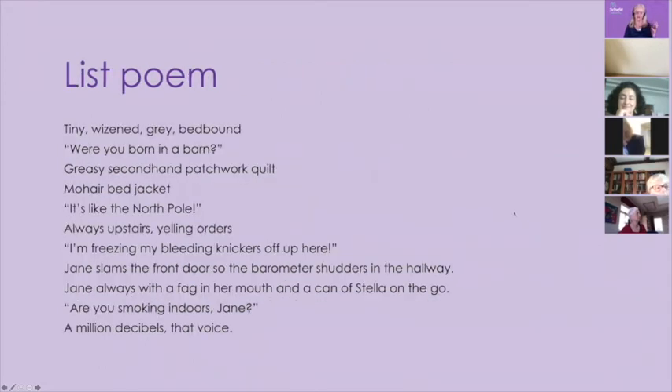And you can do it as a list poem — just line after line, not necessarily with a full stop at the end, thoughts as they come. It looks like a poem but gets the information down. Tiny, wizened, grey, bed-bound. 'Were you born in a barn?' Greasy second-hand patchwork quilt. Mohair bed jacket. 'It's like the North Pole.' Always upstairs yelling orders. 'I'm freezing my bleeding knickers off up here.' Jane slams the front door so the barometer shudders in the hallway. Jane, always with a fag in her mouth and a can of Stella on the go. 'Are you smoking indoors, Jane?' A million decibels, that voice. It actually works pretty well — a mixture of bits of dialogue and just scraps, really. A fantastic tool for recording things quickly.